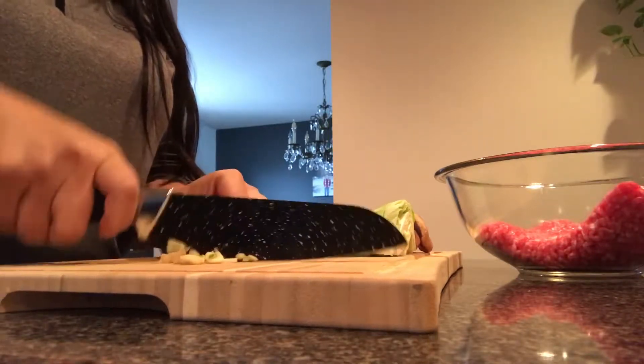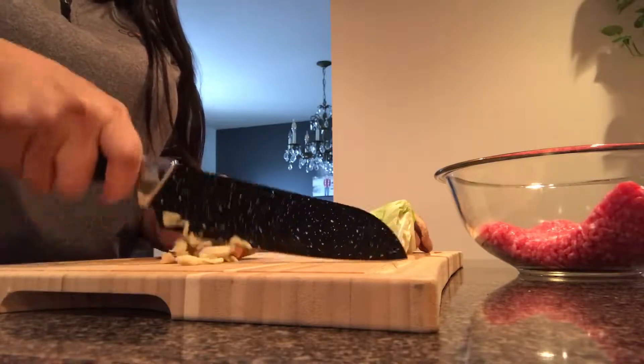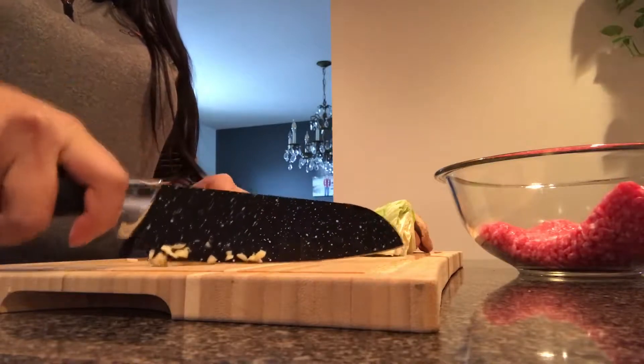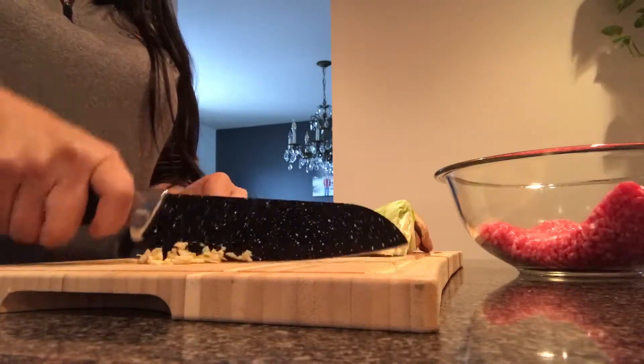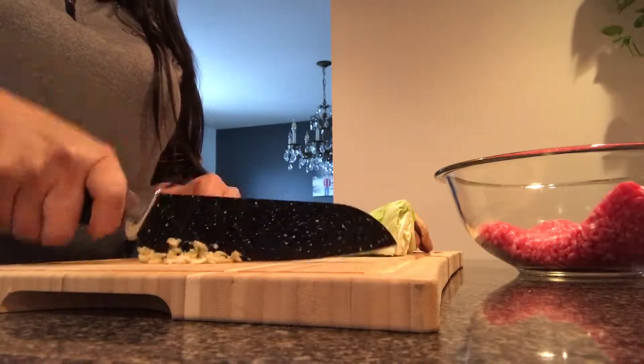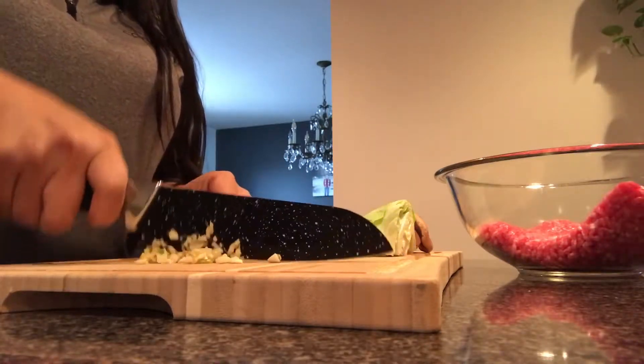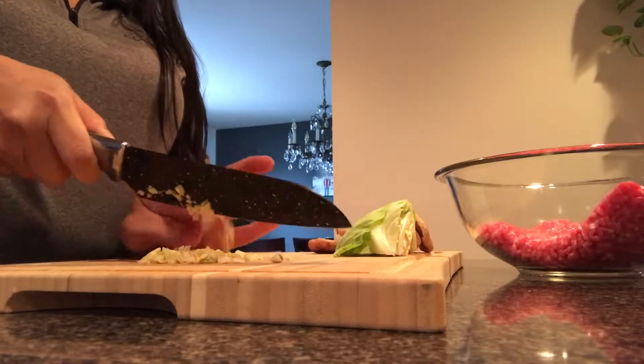I just happen to have a pound of ground pork in my fridge, so that's what I'm going with. I'm mincing up some garlic and chopping up my shiitake mushrooms and a little bit of cabbage that I had left over from another meal, and that's what we're going to do.